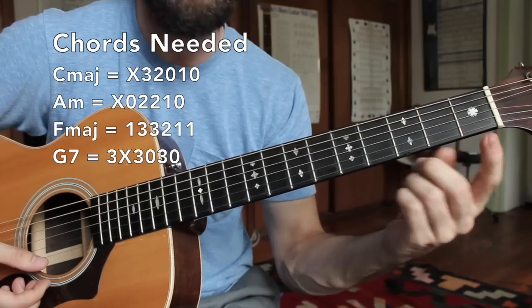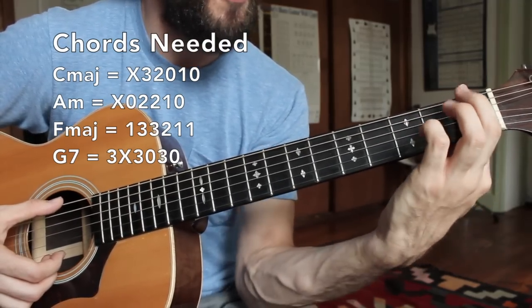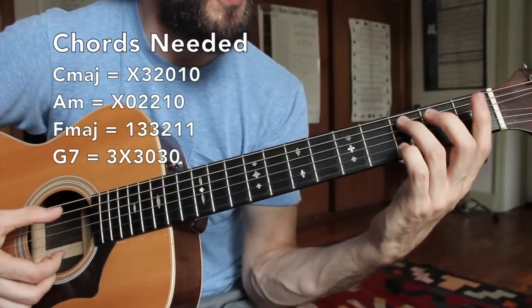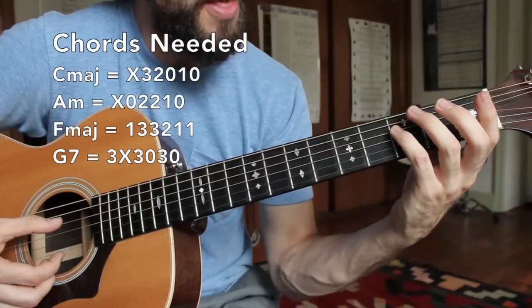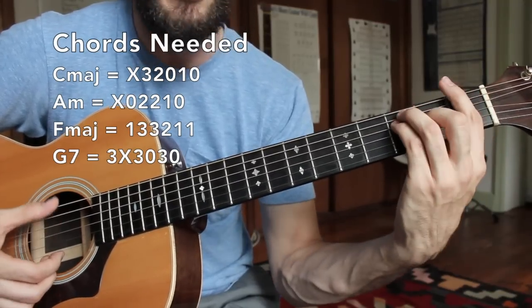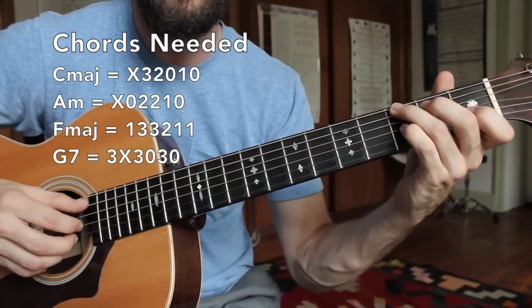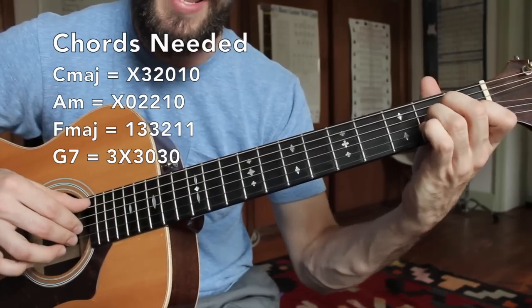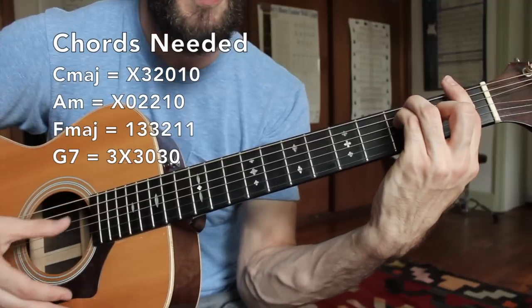Next I'm going to go into an F major bar chord — a little bit more advanced. We're going to bar the first finger across the first fret. My third finger goes to the third fret of the A string, my pinky goes beneath that on the third fret of the D string, while my middle finger is here on the second fret of the G string. For beginners out there you might want to stick to the C and A minor chord while you're trying to perfect these patterns.